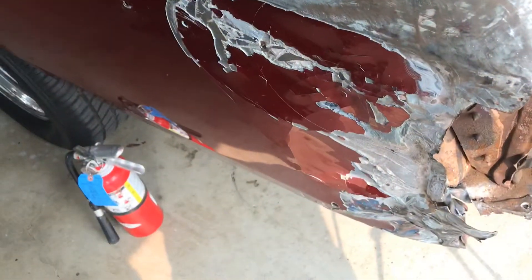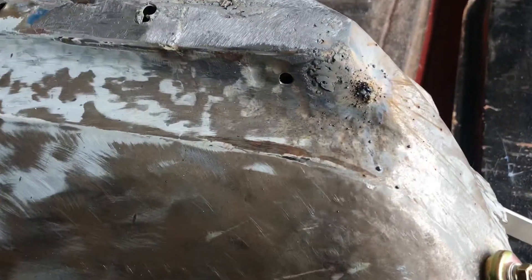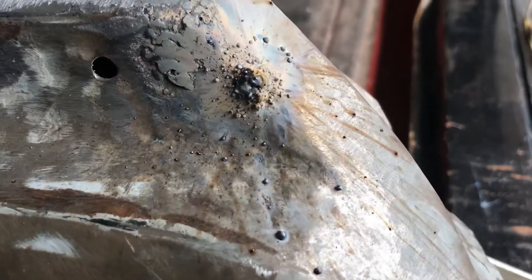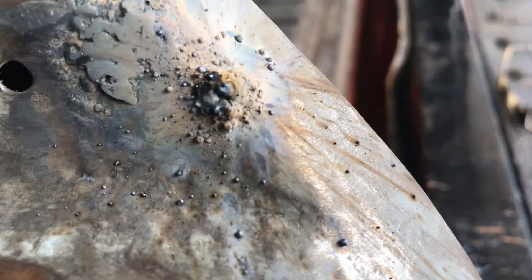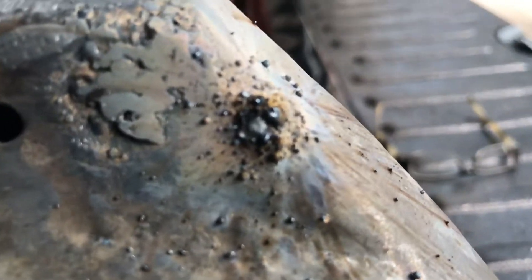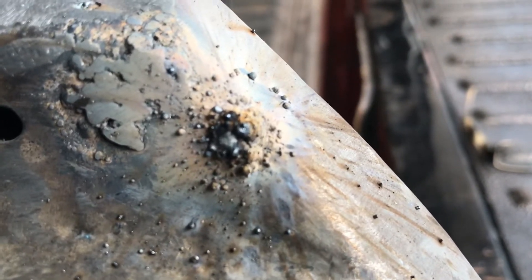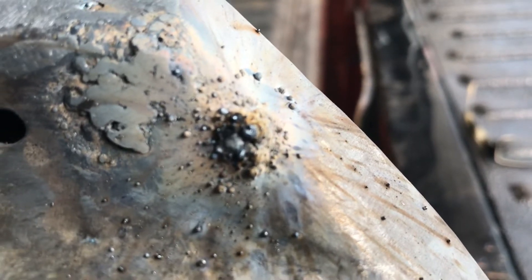Whenever you're welding, you want to have a fire extinguisher handy. I just had a spark hit me on the head — I could have used that a second ago. Anyway, there's one weld — let's see if we can get it to focus better. We're going to grind that and see how porous it turns out.